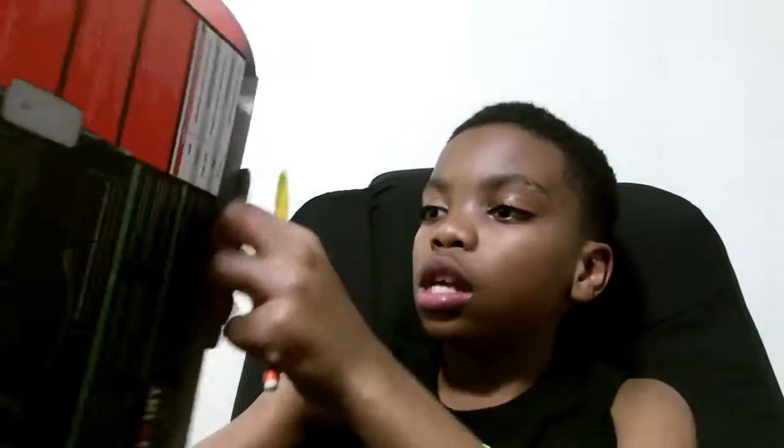I can bend the mic however I want — like that. And I could just bend it up if I really want, or just leave it like that. I could just make videos like this — like, 'What's going on guys, it's your boy.' But yeah guys, I am actually so psyched to use these.